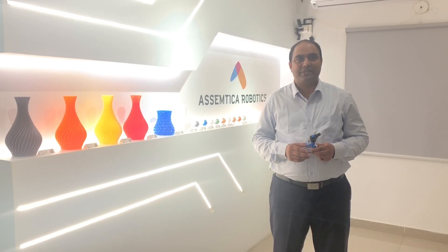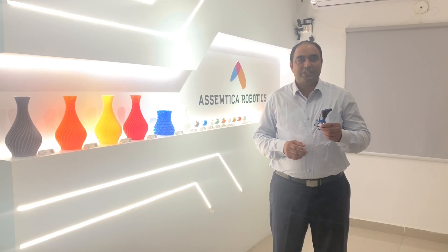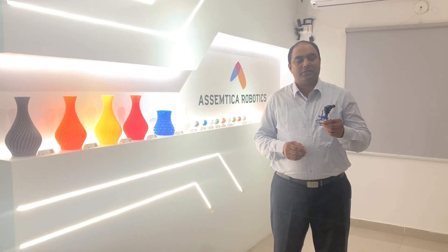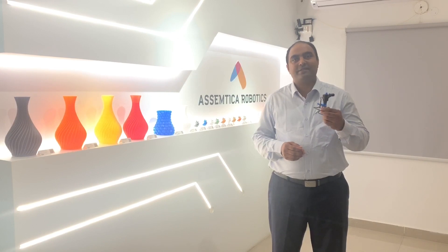Hi everyone, welcome to SMTK Robotics. I'm Dr. Krath Kumar, co-founder. In this video we're gonna go over the process of designing a jig and prototyping using a 3D printer.